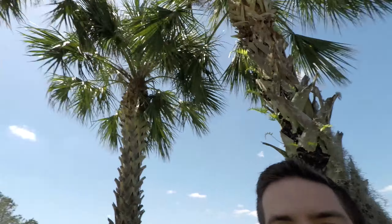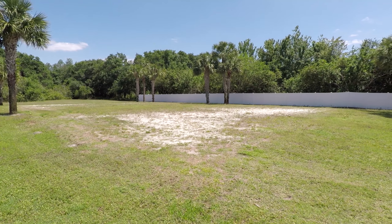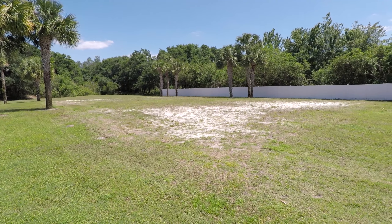Hey everyone, it's been a while since we've done a metal detecting video. We are out near our clubhouse in our neighborhood, and there is an abandoned volleyball court that they took down quite a few years ago. We're gonna search it today and see what we find. Here's a look — all that sand is where the court used to be. Without further ado, let's get to it.